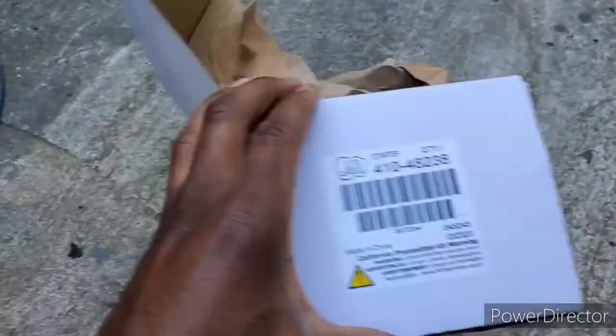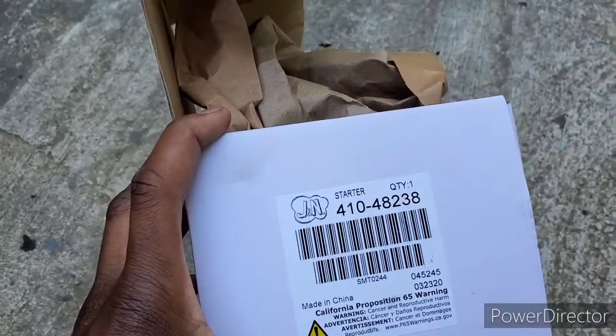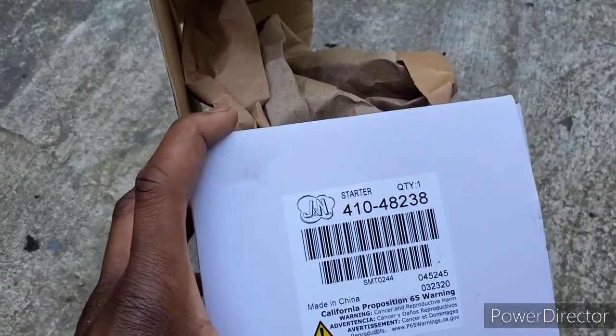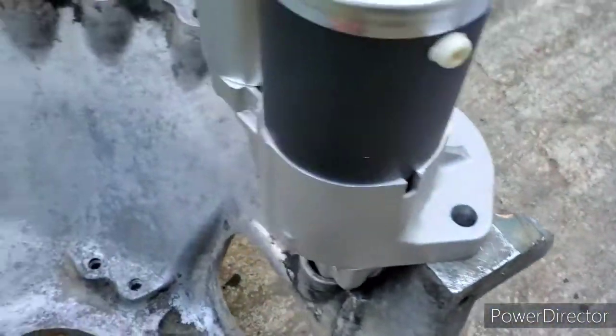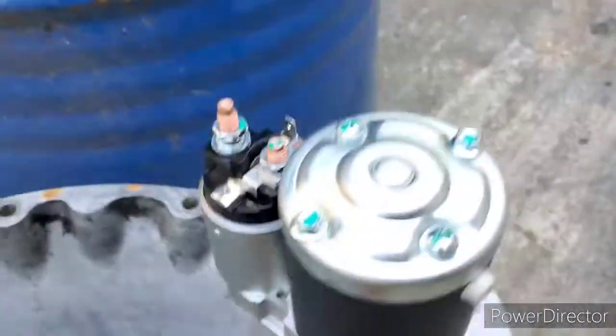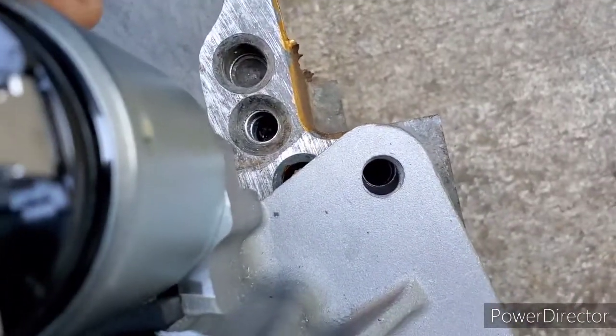Alright folks, so I got my starter - got it off Amazon. It's a J&N starter and the part number is 41048238. As you know, I'm doing the Gen 3 Hemi swap and you can see it fits pretty darn good. It even fits in that little hole. The only issue with the starter is you're going to have to drill out the top bolt hole.